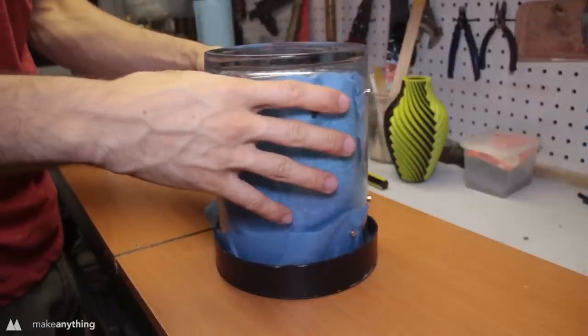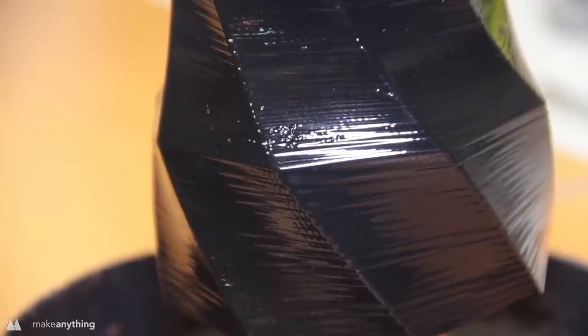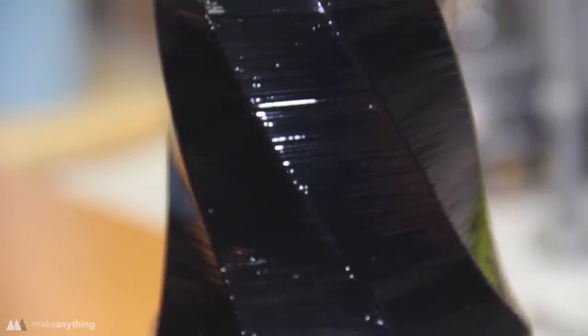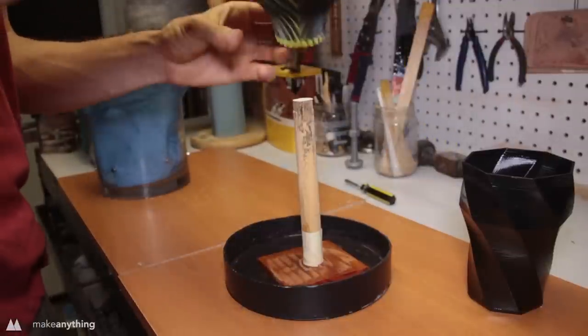As the acetone evaporates and expands you can see it bubbling on the edges. After 45 minutes I remove the lid, being careful not to spill any water on the model. As you can see it looks very shiny and the layers are smoothed out, although it was a rough print so you can still see some layer lines. That didn't go horribly wrong, so let's go ahead and do the vase.